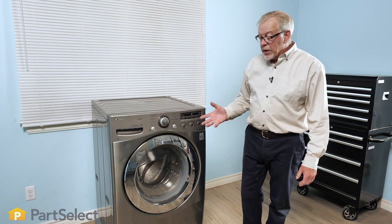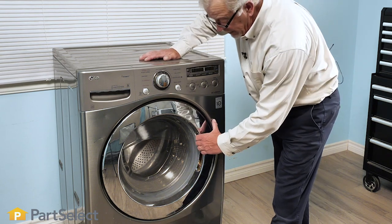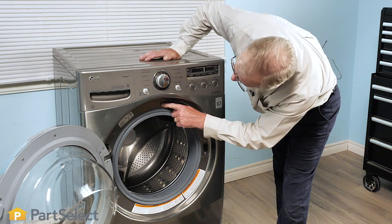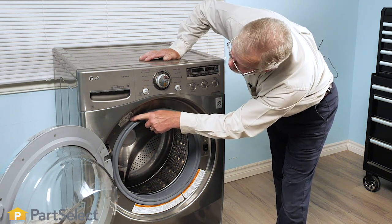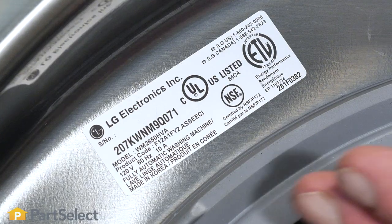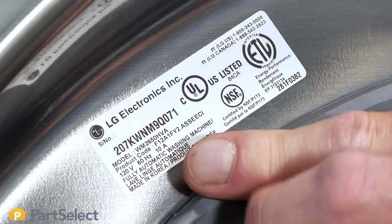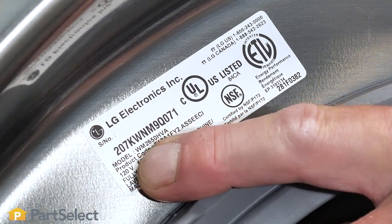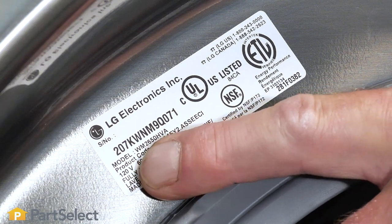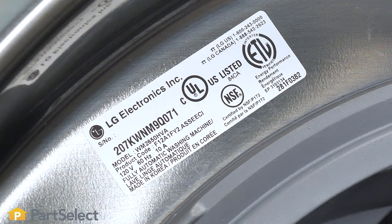For a typical front load washer, the model number is usually located just behind the door opening. Simply open the door and check the labels — you should find one that gives you the model and serial number. It may be worth noting that when looking at the model tag, make sure you're quoting the actual model number. It's not always the largest print, but the other numbers may not give you the results you're looking for. Find the exact number stated as the model number.